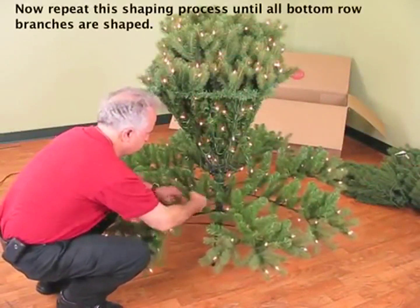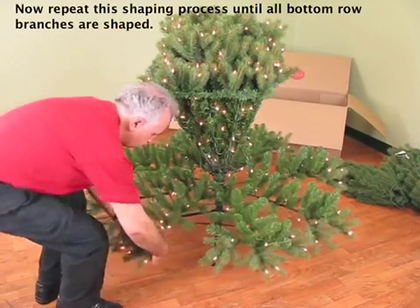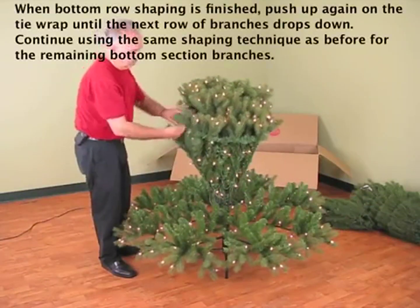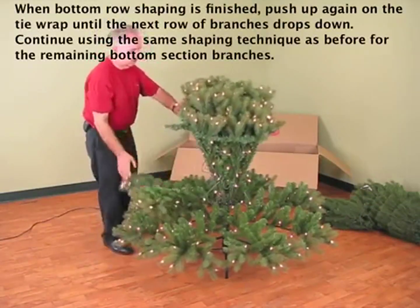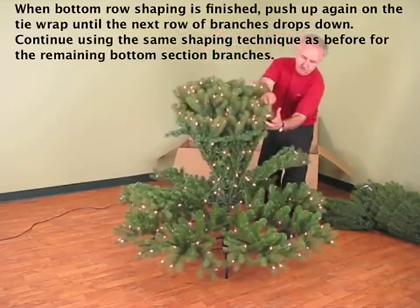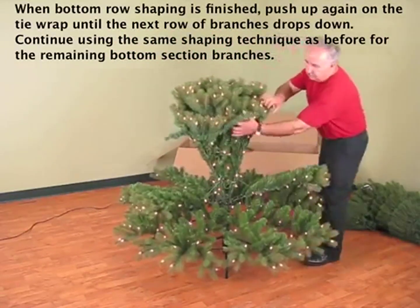Now repeat this shaping process until all bottom row branches are shaped. When bottom row shaping is finished, push up again on the tie wrap until the next row of branches drops down. Continue using the same shaping technique as before for the remaining bottom section branches.